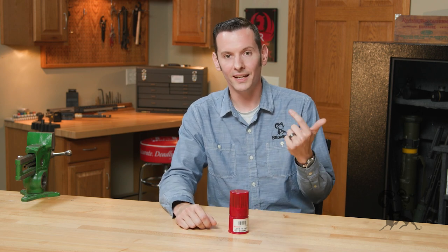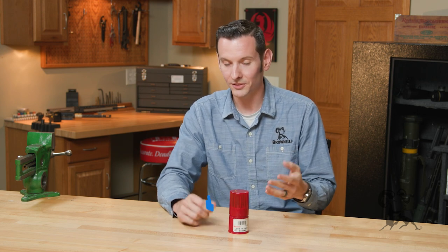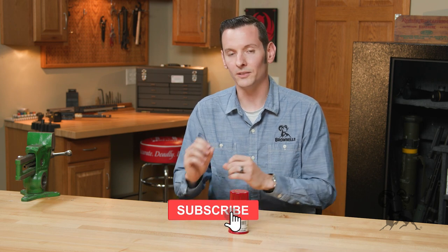Your Glocks, your 1911s, AR-15s, DL-44 blaster pistols, Mannlicher Schnauers — all that stuff. You need a good set of punches to properly work on firearms.